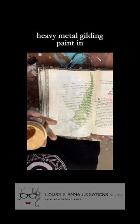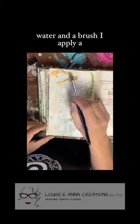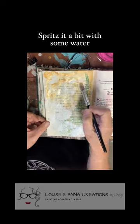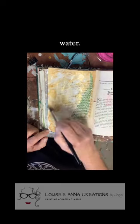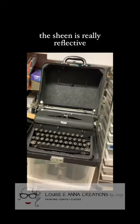I'm using Wiseau's Heavy Metal Gilding Paint in gold. With just a little bit of water and a brush, I apply a little paint to the surface, spritz it a bit with some water, and move it around. I did like it better without the water, so at the bottom I only used that. Then I blot off with a shop towel. Once it dries, the sheen is really reflective.